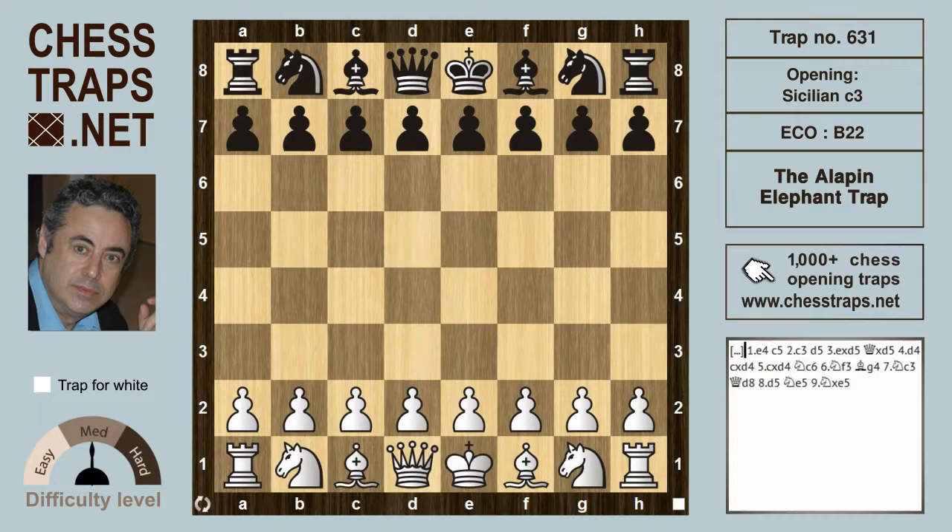The theme of this trap has been seen literally dozens of times in other videos. This is the Alapin Elephant Trap in the Sicilian — e4 and c5, the Sicilian, and c3 is the Alapin variation.